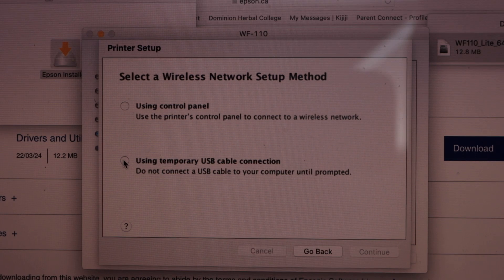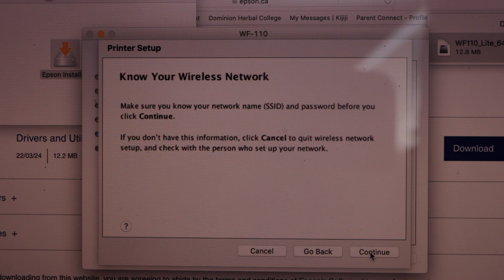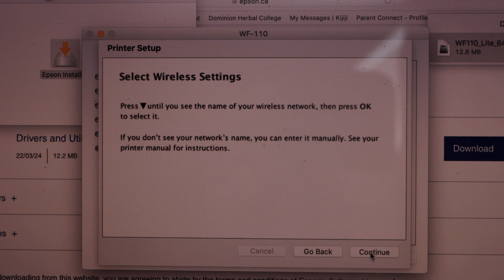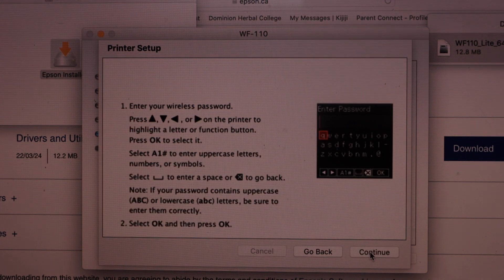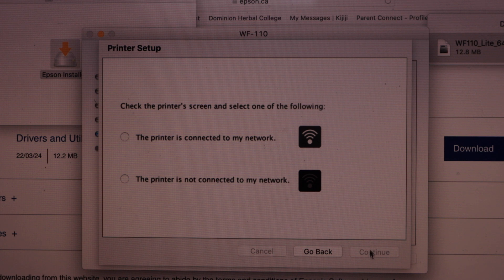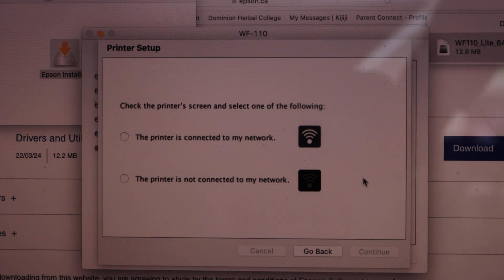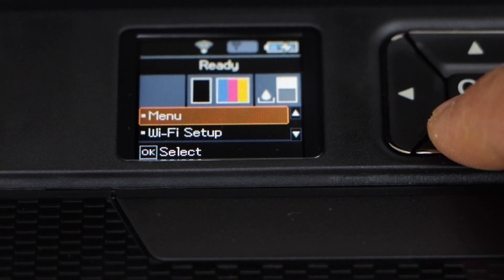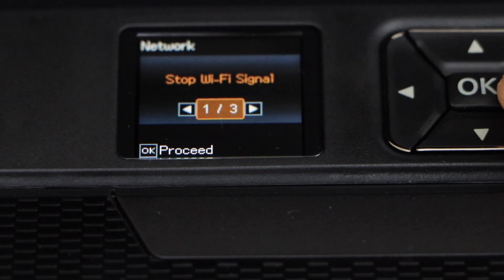If the setup is not complete, you can also use the control panel. Click Continue. This may happen if there is any problem with the wireless router, so click Continue a few times to proceed.